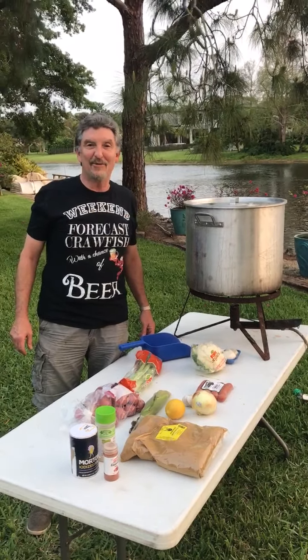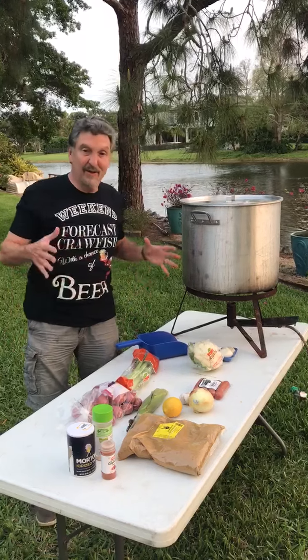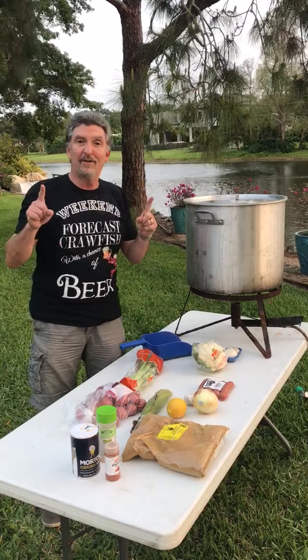Hi guys. We're only eight days away from the crawfish boil for the Boys & Girls Club of Collier County. I'm going to give you a little bit of the ingredients so you can be ready. First of all, number one ingredient: crawfish.